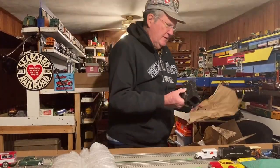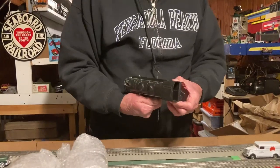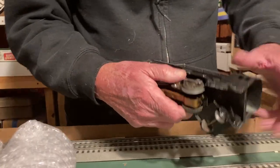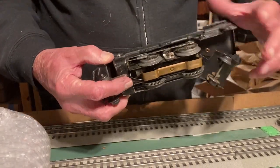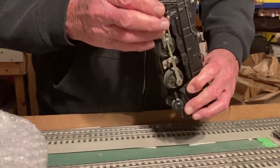This is a Marks 9.99 and it looks like a repaint — it doesn't have the 9.99 numbers on it. It's a single reduction motor and it does have the front and rear trucks, which is important. I don't see anything wrong with it; it looks like a good one.